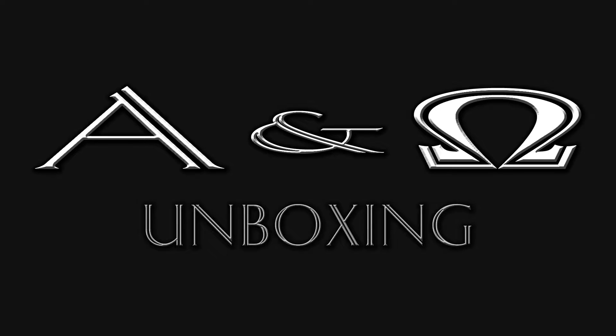Hello, I'm Alvin. I'm Emiga. And we're Alvin and Emiga. This is Alvin and Emiga's unboxing Loot Crate Edition! Hey y'all!